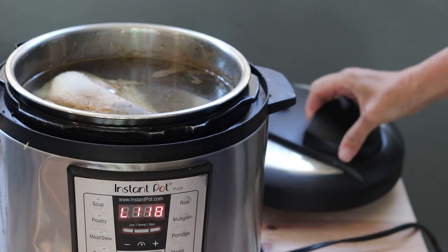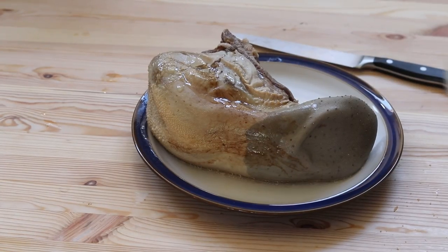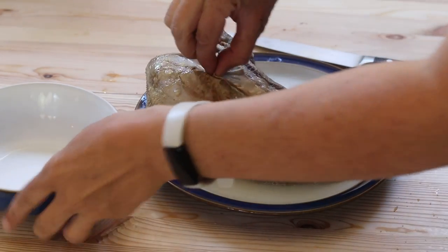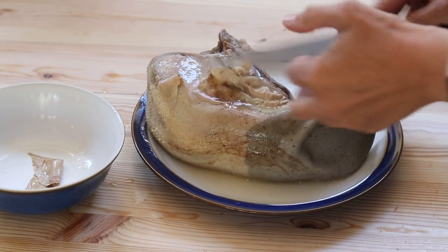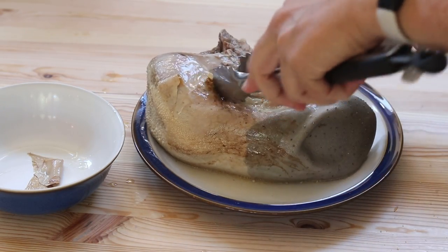Let it release pressure naturally. So you can see it's been on low for an hour now. It's still hot, but now we're going to peel it. And if you've ever tried to peel raw beef tongue, you'll see that this is so much easier — the outside just slips right off.